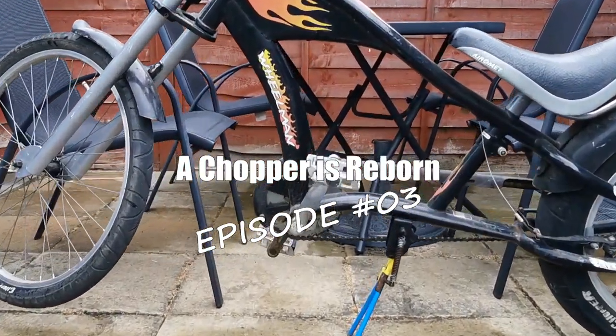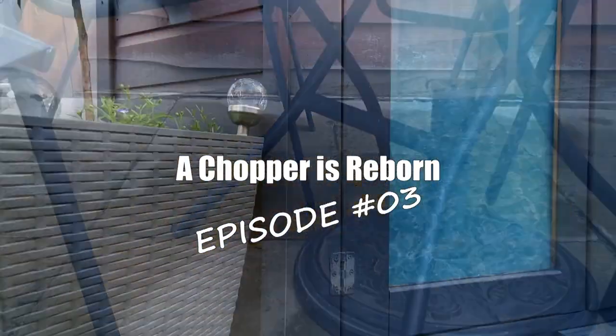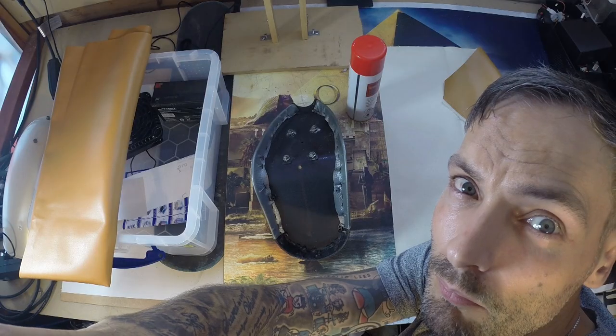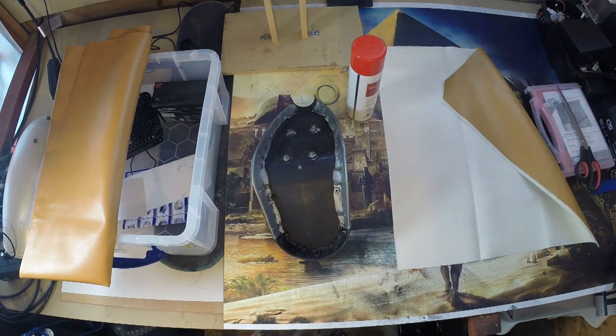Right, here we go. This is my chopper. I like to show my chopper off as much as I can. It's looking a little bit worse for wear, and this is how it looks by the end of the video. There I am. That's another view of my head from a different angle.